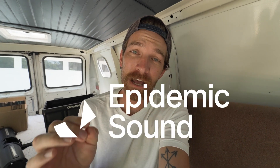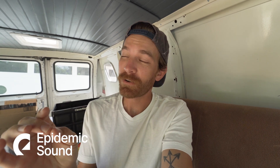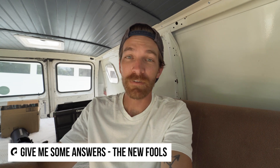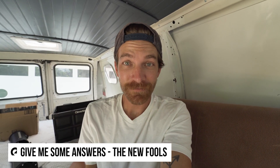Before we get into this video, I wanted to give a quick thank you to Epidemic Sound. Epidemic Sound is a subscription-based royalty-free website where you can get all the music you need for your videos, podcasts — you name it, they've got you covered. All the music you're hearing in this video, along with sound effects, are from Epidemic Sound. So now that you know that, let's get into it.